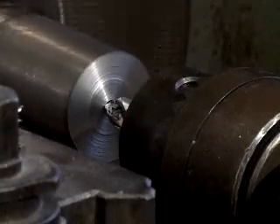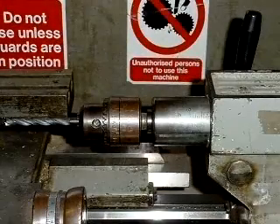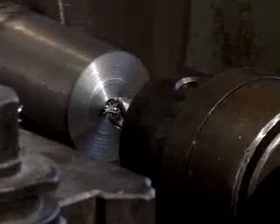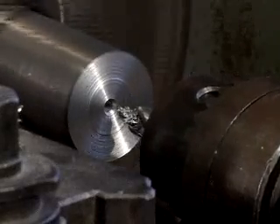The depth the drill has reached can be measured using the graduated scale on the tailstock spindle. When it reaches the required depth, withdraw the drill and switch off the machine.